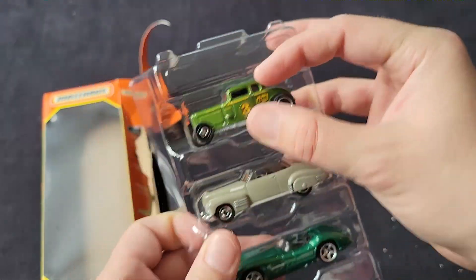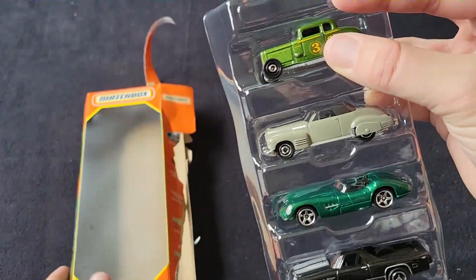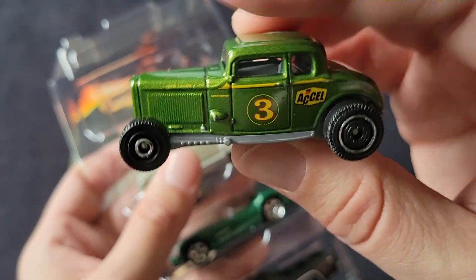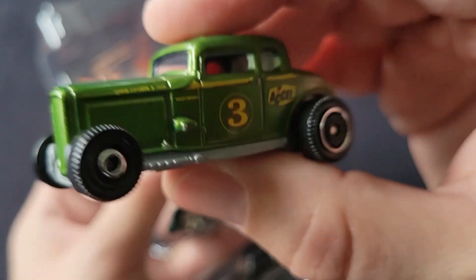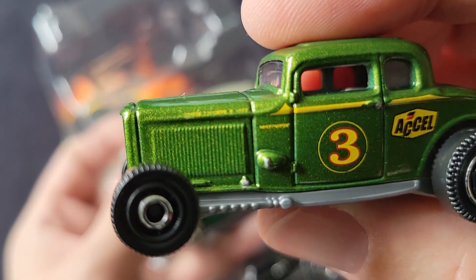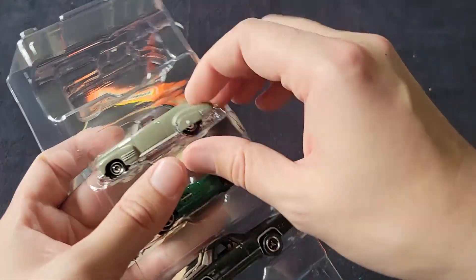First up, we have a 32 Ford Model B. I ripped through the package before I even decided to read it — I should always read the things. That is a gorgeous color. Stunning Tampo work. It's not quite focusing, but whatever it is, that's cool.